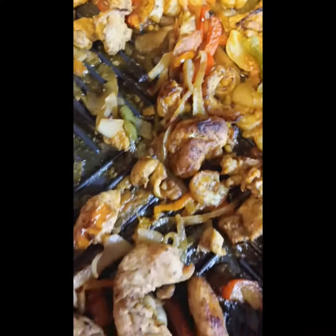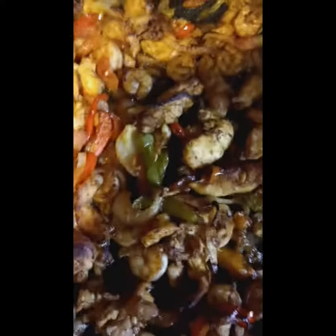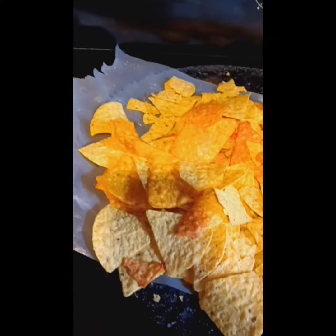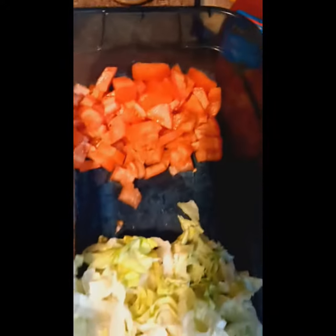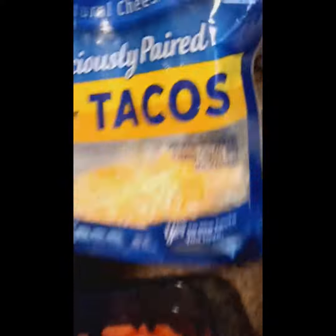Yep, onions and different colored peppers, garlic. And this is the chip — got Tostitos and Doritos mixed up together. Got my lettuce and tomato, chopped. Taco sauce and taco cheese.